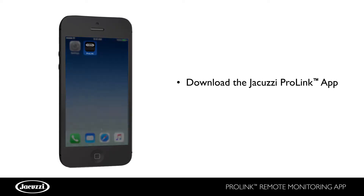Next, download the Jacuzzi ProLink app to your mobile device from the iTunes App Store or Google Play Store.